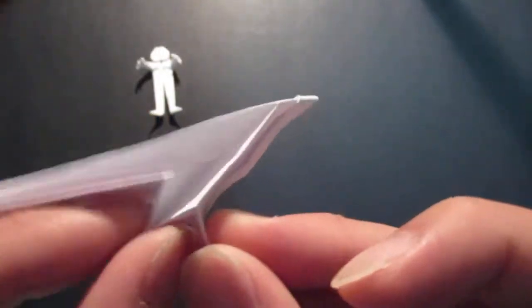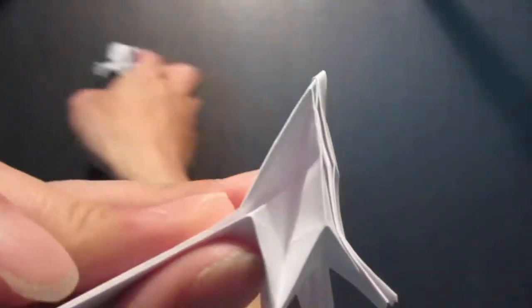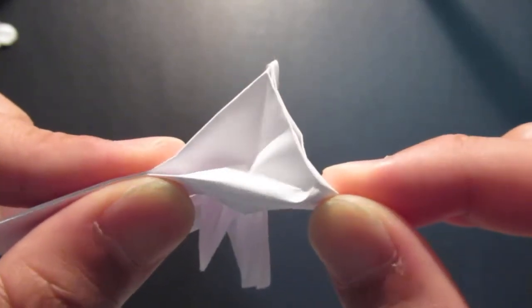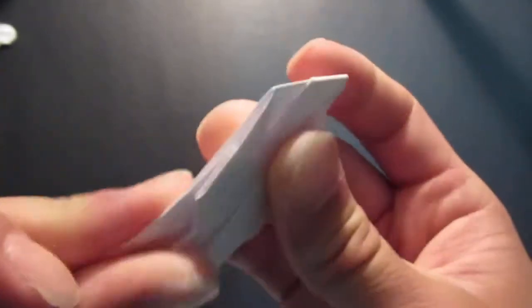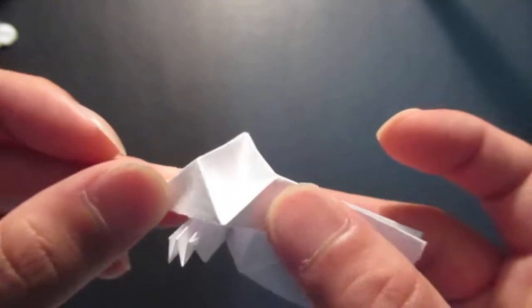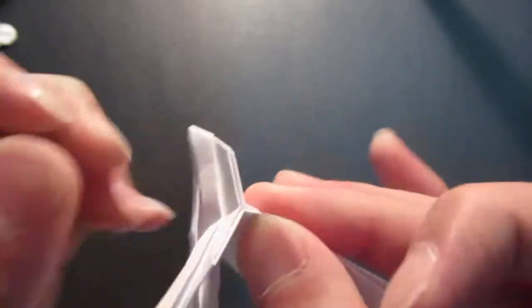Now fold in this triangle — you see this triangle right here. Kind of flatten it out, stretch it right up to this crease line, and pull it until it sits down. Fold this right in. Same thing on the other side — pull it until it folds down, then fold it right in to make the arm.